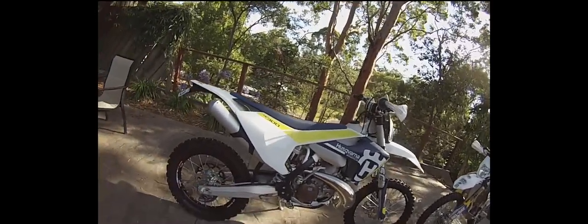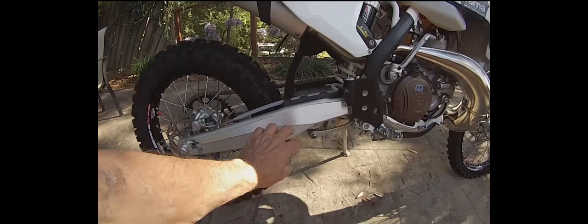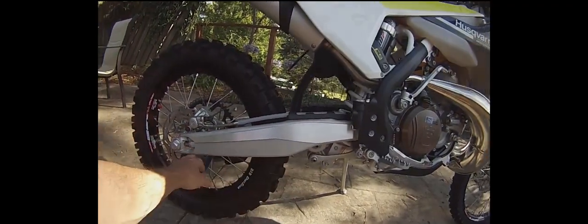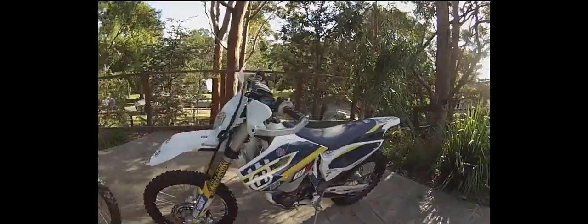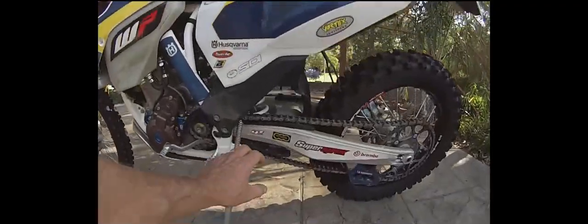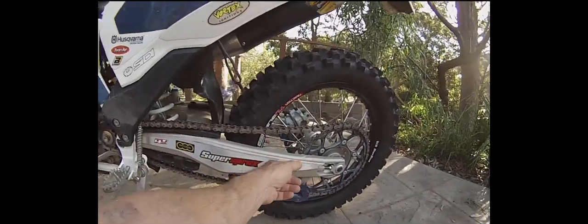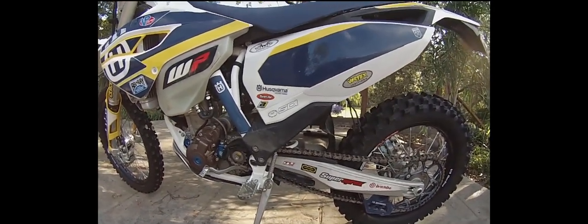The swingarm actually looks the same — it's just where they've machined that flat edge on it that's different, because the actual shape of the swingarm is the same. You can see here the shape is very similar, but they've just machined it in a slightly different position. I'm not sure why they've done that.